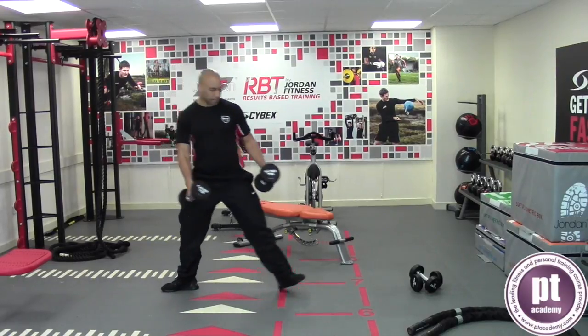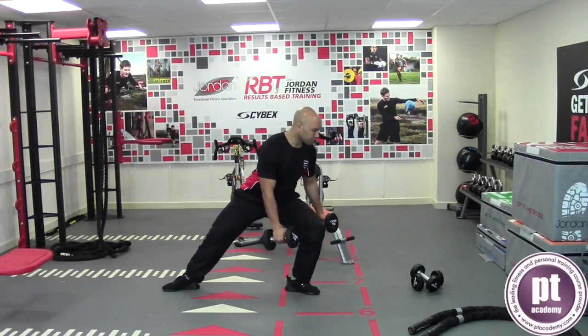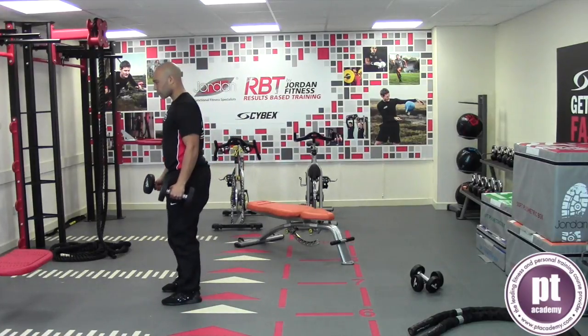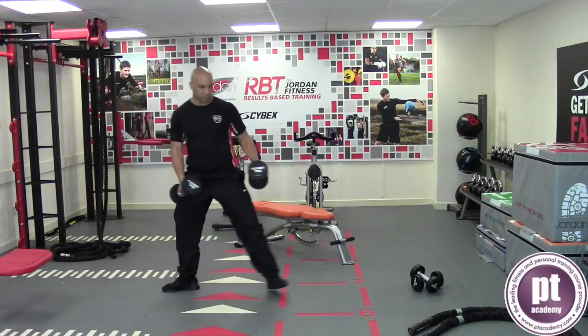Stand upright holding a dumbbell in each hand. Rotate the lead leg and lunge between 90 and 135 degrees from the start position, landing the foot firmly on the floor.